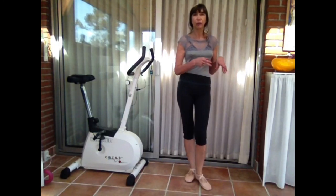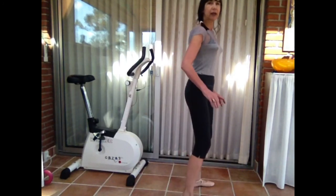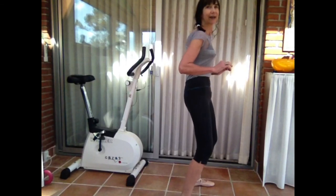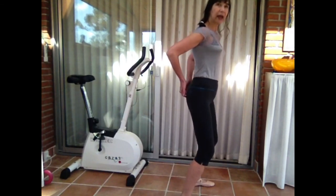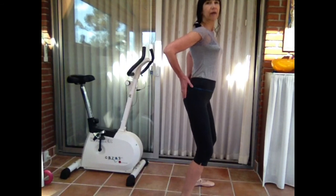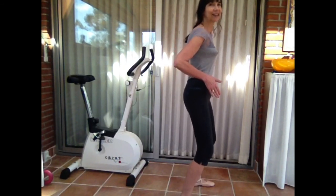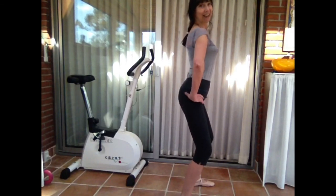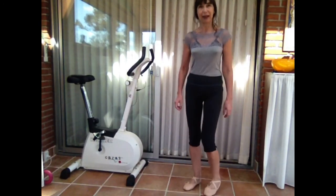Today I show you two exercises from twerking which I use together. The first exercise is just for the butt — you contract your stomach and take your butt up and up and up. It's very important that it's not a movement of the whole body; it's only a movement of your butt and your stomach — up and up and up.